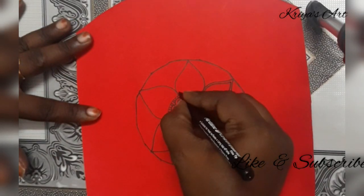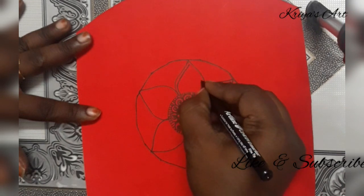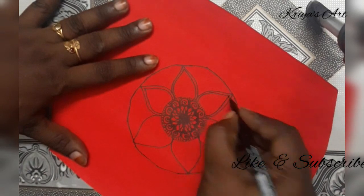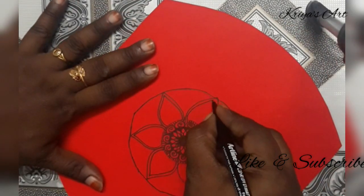I will draw the mandalas — most of the flowers, leaves, and geometrical patterns. I will draw the mandala art.